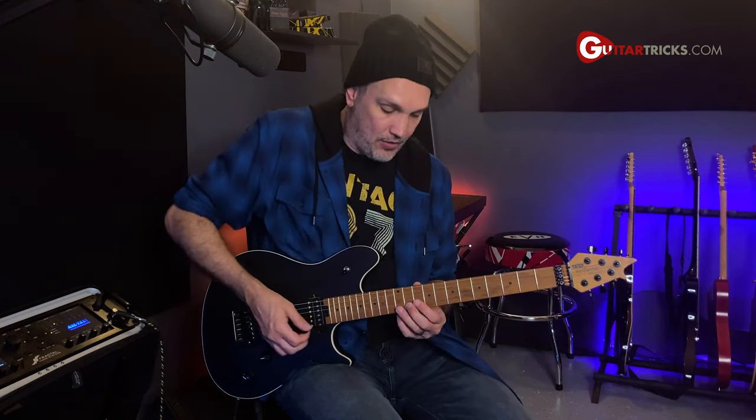I'm going to play this particular lick over a C7 chord — C dominant seventh. The choice of notes here works really well over any dominant chord that you're playing over. I'm going to start off with the shape — there's a little descending lick that has the same shape three times as it descends down the fretboard.